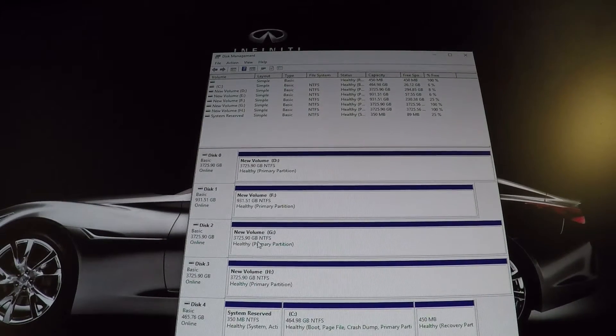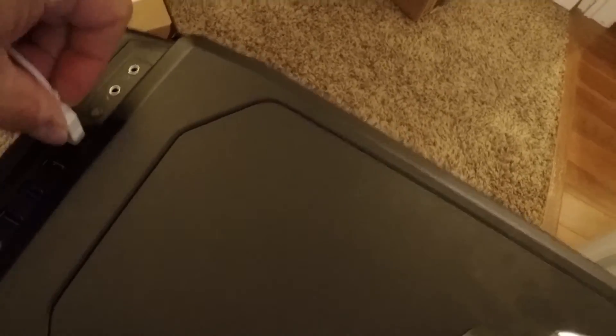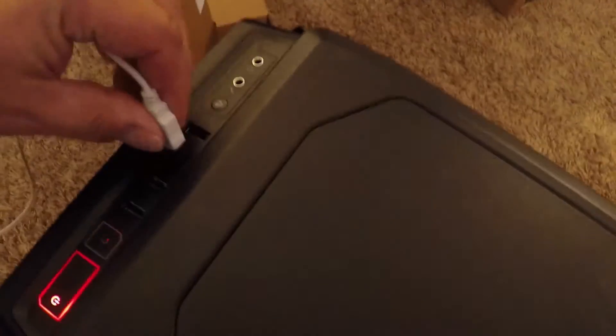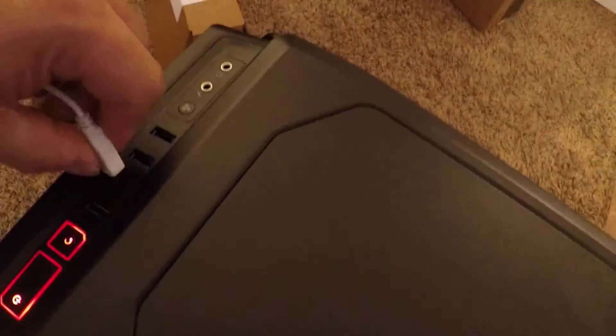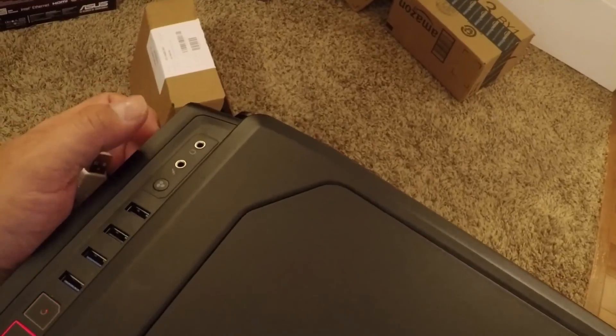So now I just added eight terabytes to my storage. I forgot to mention — one of the things I wanted to check was why the USB connectors weren't working on these two left ones. Well, now they are working. Great news — so all four connectors are working, that is awesome.